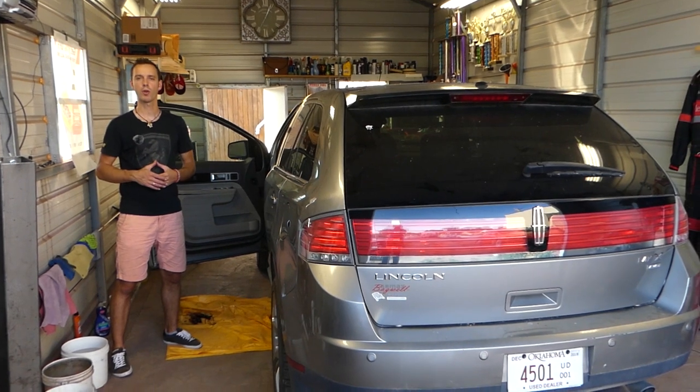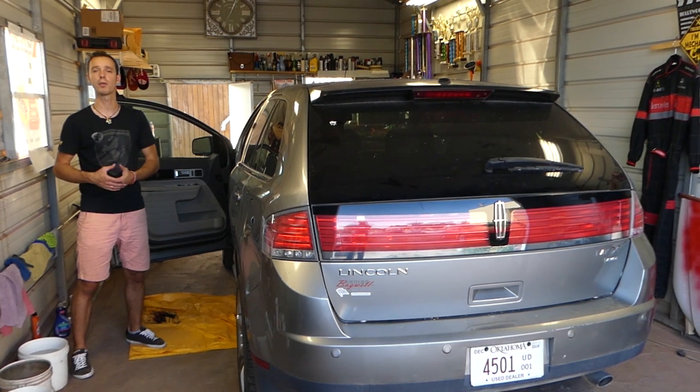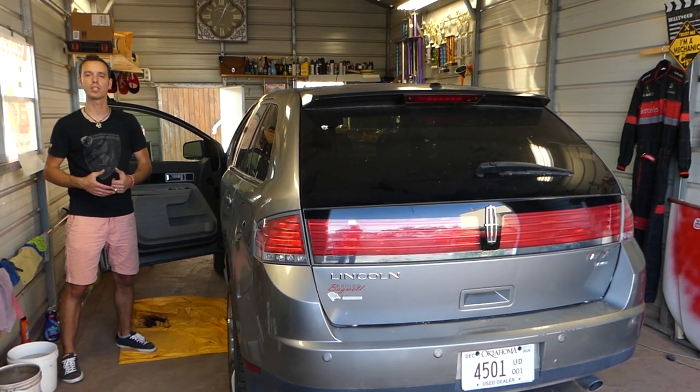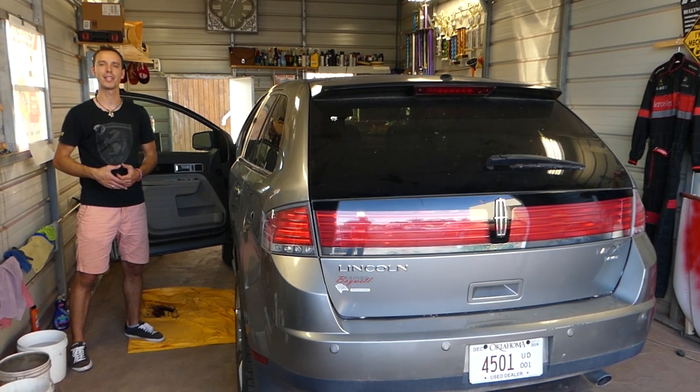We have more than 200 videos on this car and every car we get at the shop, because our mission is to save you guys as much money as we can. Please subscribe to the channel, like the video, and leave a comment below to let us know if the video was helpful. Let's start on it now.